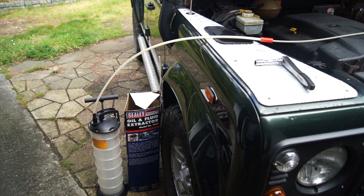Every car that I do my little service on, I'll do the same on each one. So I'll do it on the Mini, the MG, and on the Discovery as well when I get to it. So let's get the engine warmed up and we'll start to extract some oil.